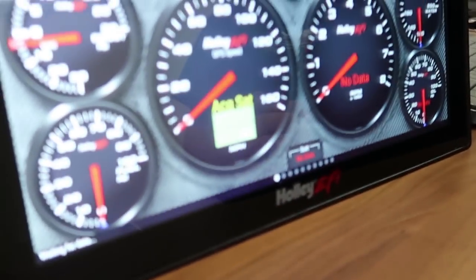Hey everyone, recently we've got a lot of questions on how do I load a custom background onto my dash. This process is going to work with the new ProDash or the older 7 inch dash and some of the other ones that are out there.